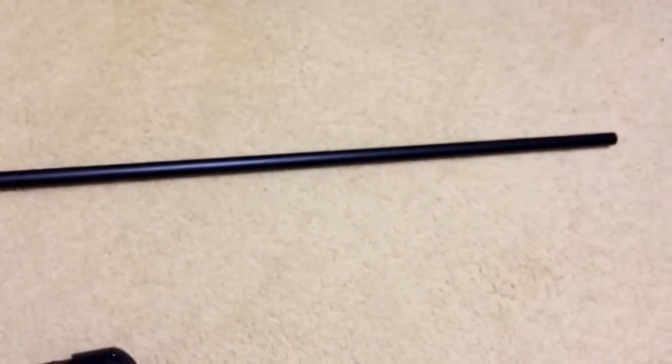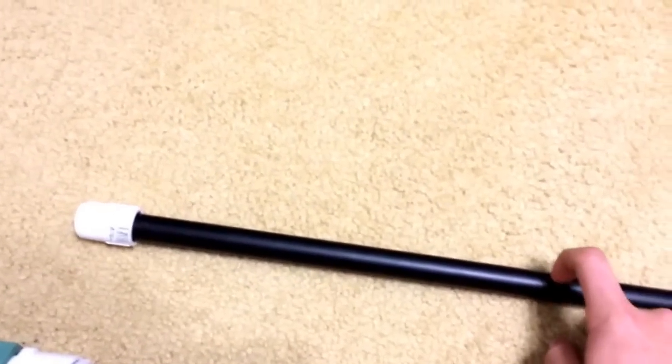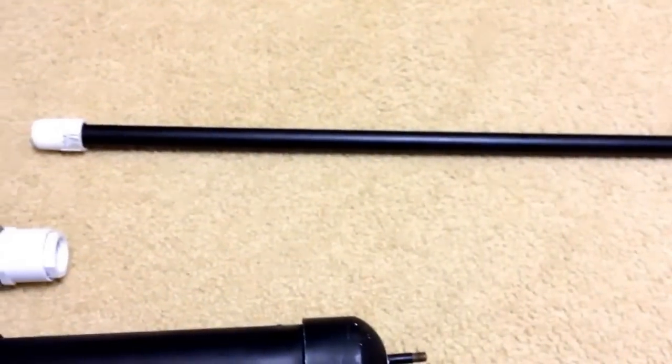Next is the barrel. This is actually metal, but you can use a PVC pipe. I use this because it's straighter and more accurate.